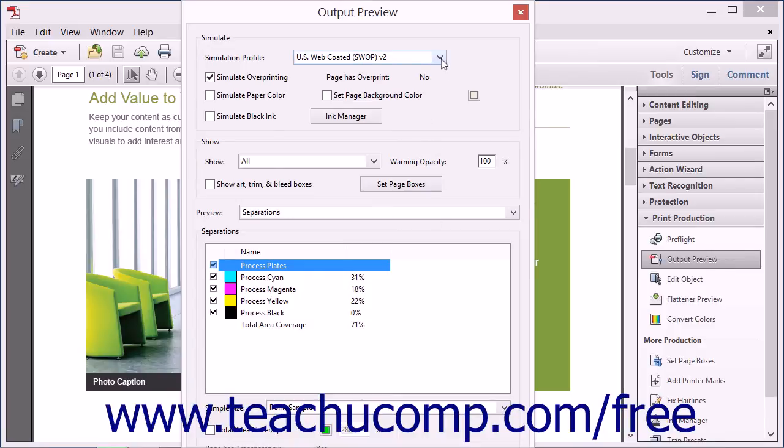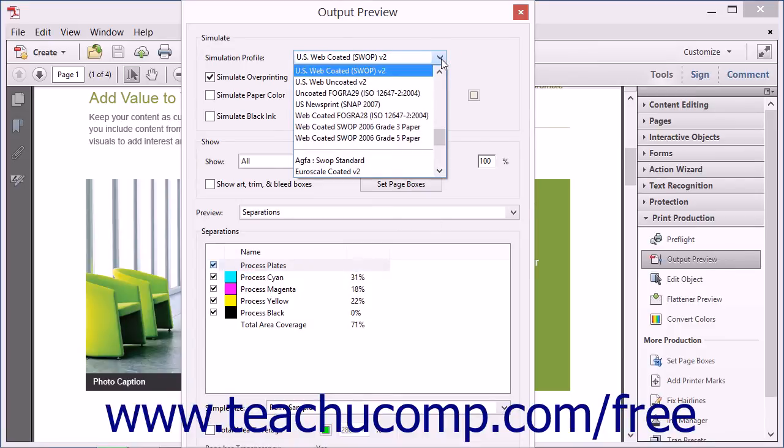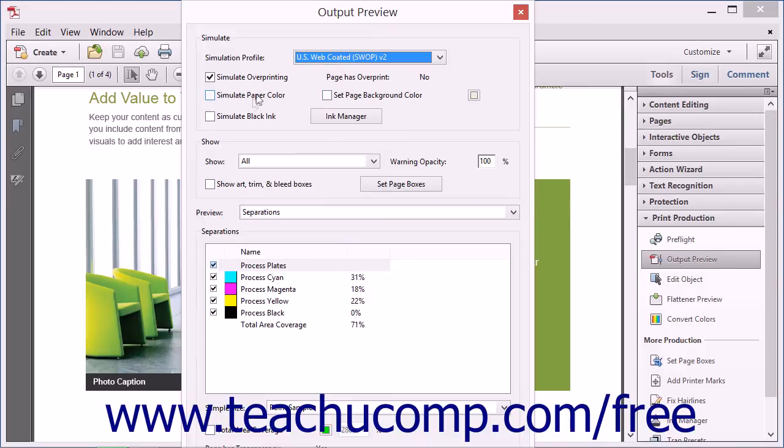Use the Simulation Profile drop-down menu at the top of the dialog box to select different types of paper stock. You can also simulate what the PDF will look like if printed on color paper or with a different color background. As you change the simulation profile of the PDF, the color changes on your computer monitor to approximate what the finished document will look like after printing.